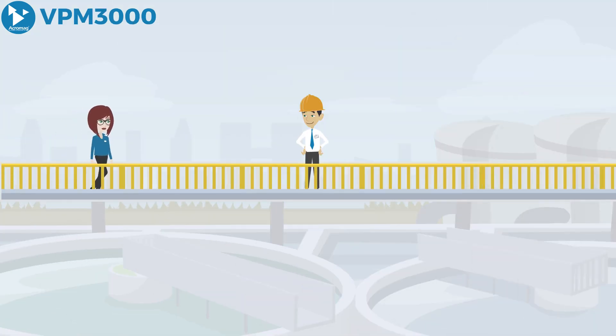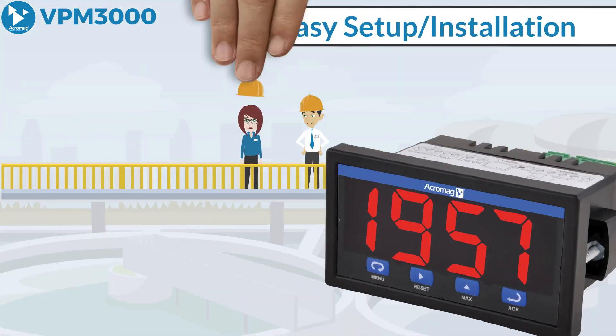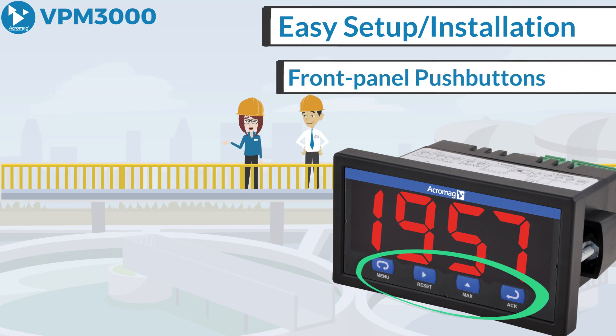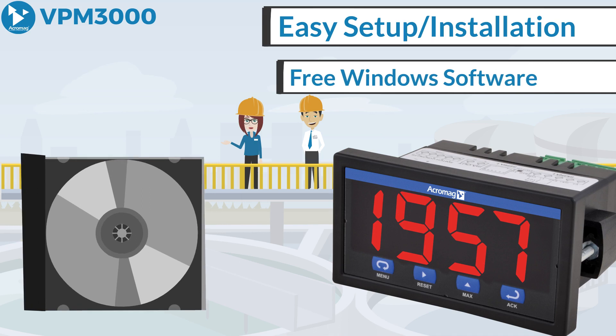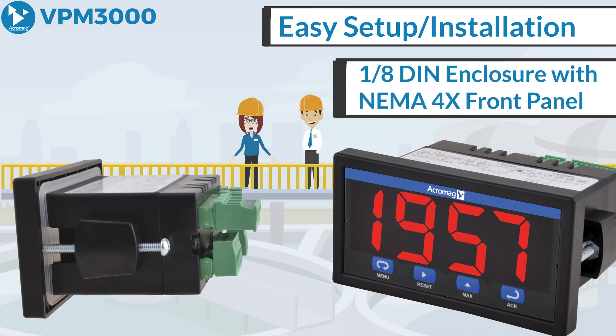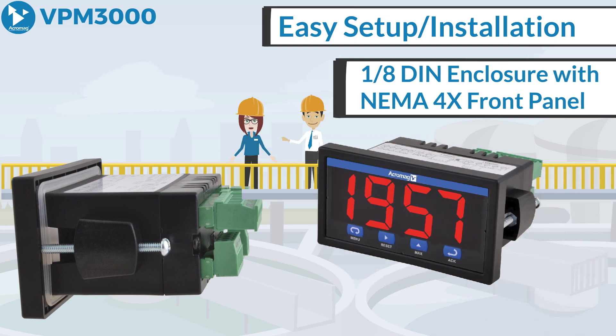The VPM 3000 displays are easy to set up and install. Units can be configured using front panel push buttons, free Windows software, or a copy function from other units. A shallow depth 1/8th DIN enclosure with a NEMA 4X front panel simplifies installation.